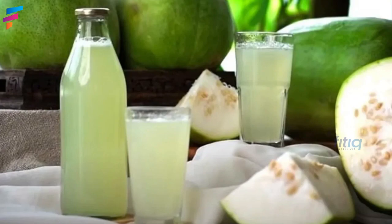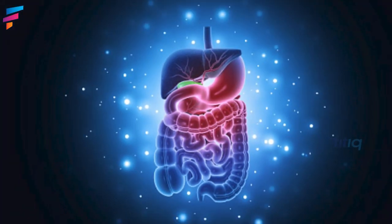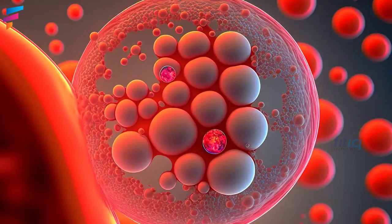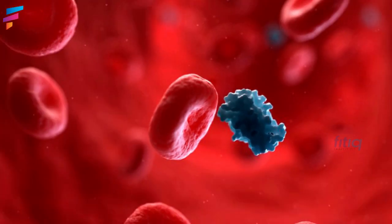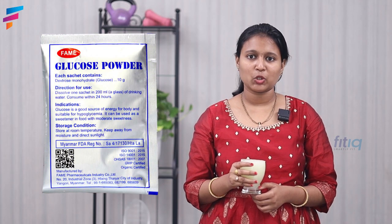This ash gourd juice — if you consume it in large quantities, you may have side effects such as diarrhea and gastrointestinal problems. If you have any medical conditions like PCOS or diabetes, it can impact your blood sugar levels, as it contains glucose, which is nothing but sugar.